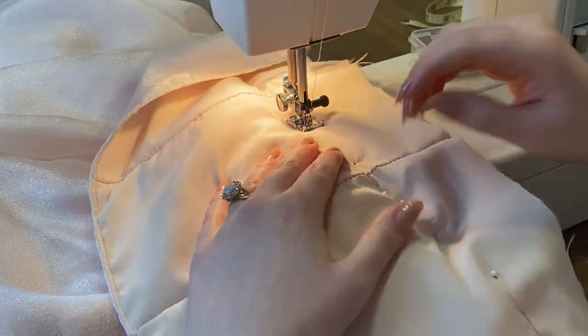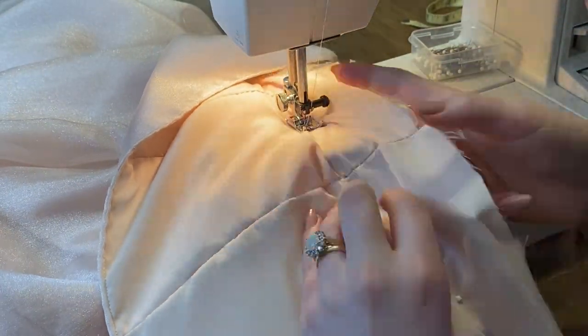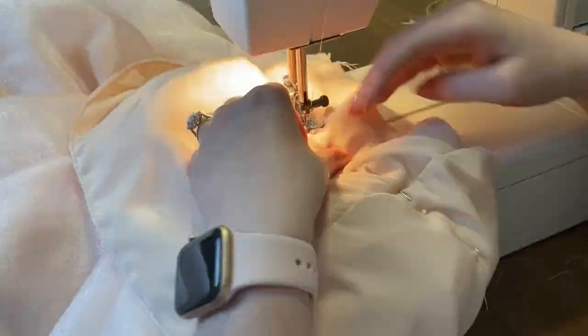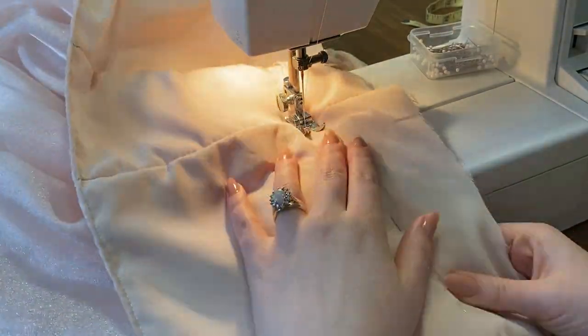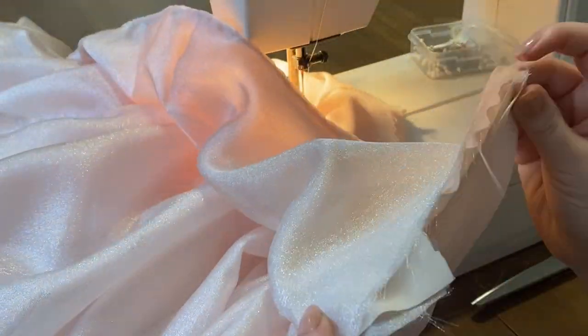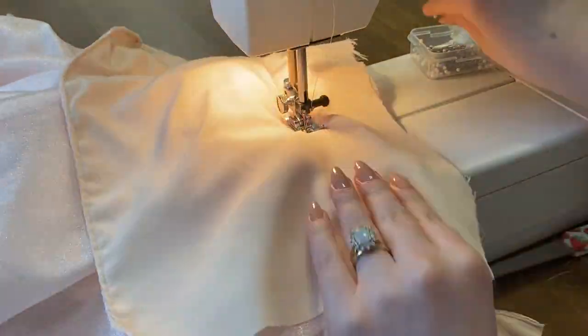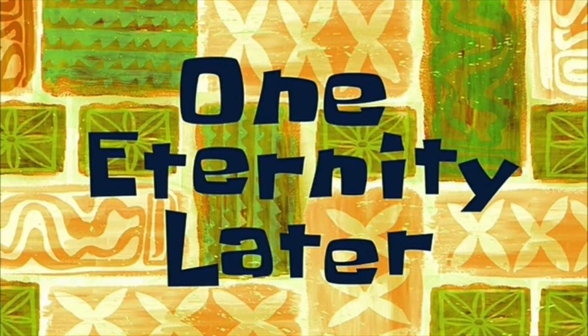Then go ahead and do that straight stitch attaching your bodice to the skirt. Be very careful not to catch any fabric below. This literally took me so long, and in typical Elena fashion I ran out of bobbin halfway through without realizing it, so I had to refill and redo that section.